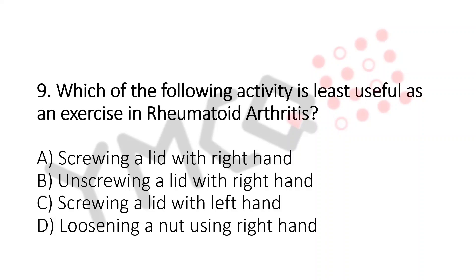Which of the following activity is least useful as an exercise in rheumatoid arthritis? A. Screwing a lathe with right hand. B. Unscrewing a lathe with right hand. C. Screwing a lathe with left hand. D. Loosening a nut using right hand.